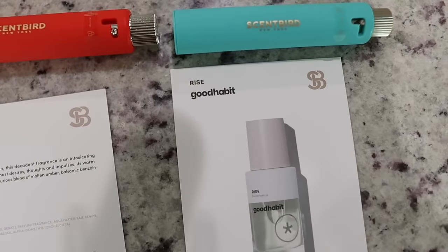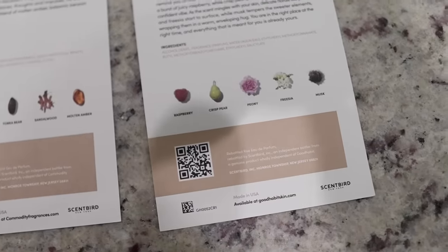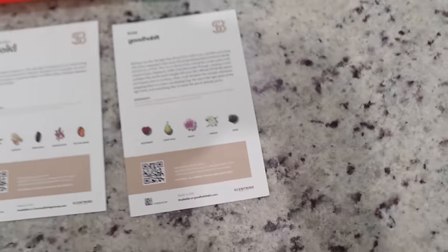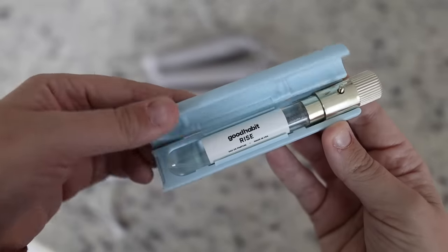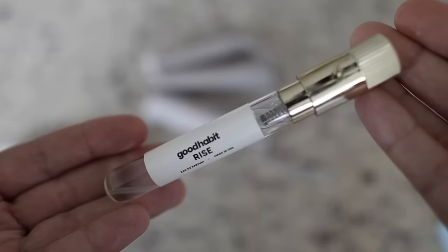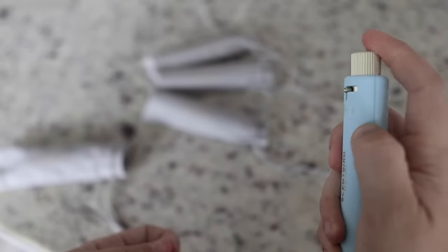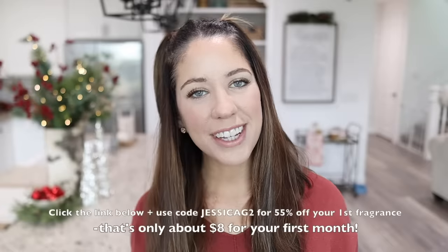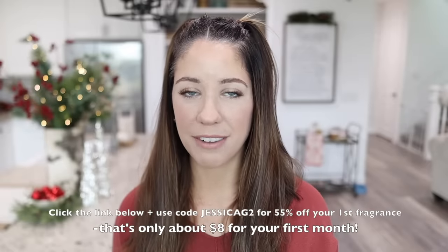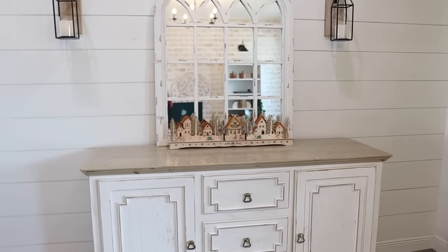Another one I've been loving is from Rise, called Good Habit — very refreshing with top notes of raspberry, crisp pear, peony, freesia, and musk. I love the packaging; it's super chic and easy to throw in your purse or suitcase. You can also purchase full-size fragrances, body lotions, diffusers, and candles on Scentbird — perfect gifts this holiday season. Click my link below and use code JESSICAG2 for 55% off your first order, which is only about $8 for your first month. And exciting news — Scentbird is now available in Canada!